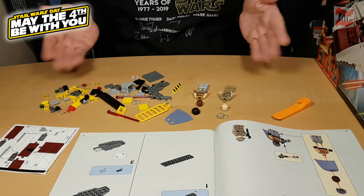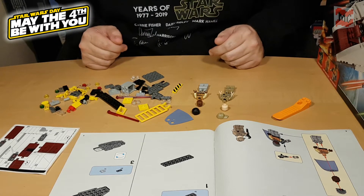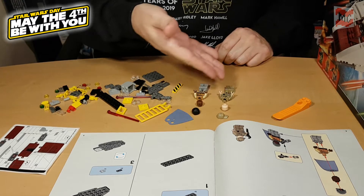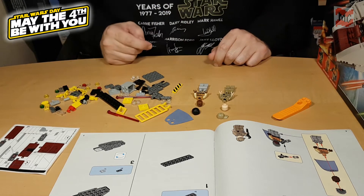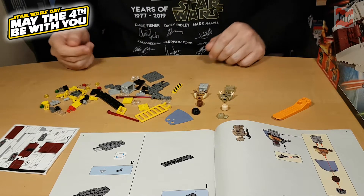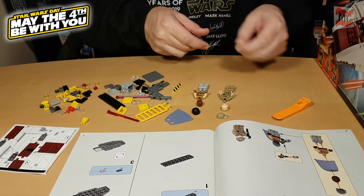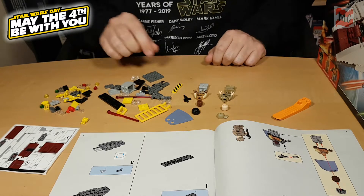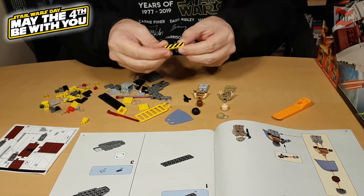Here are the pieces of the first bag and we get the ground crew member and Lando as minifigs, and also a blaster and here's the glorious printed tile — magnificent. And what's also awesome, we got an ultra-rare brick separator, the orange one.